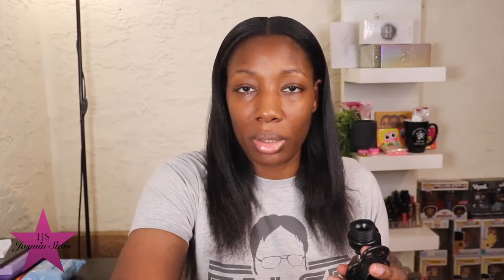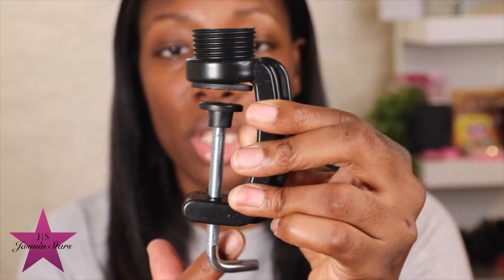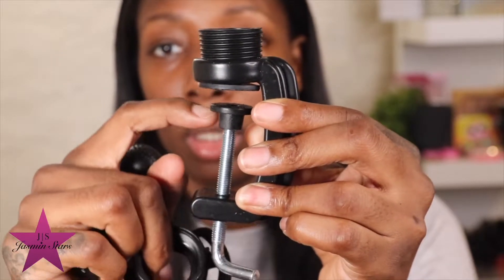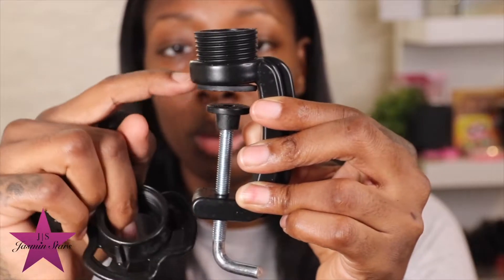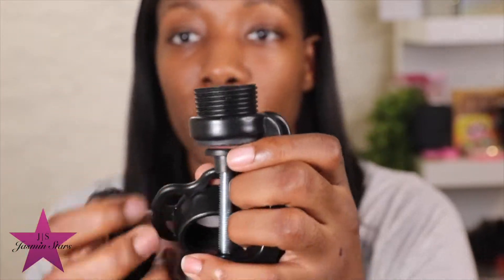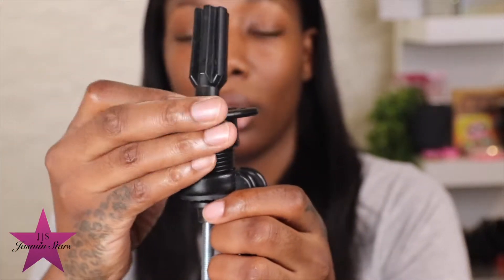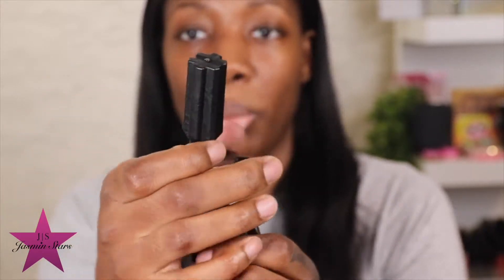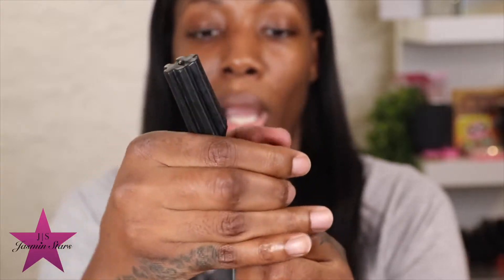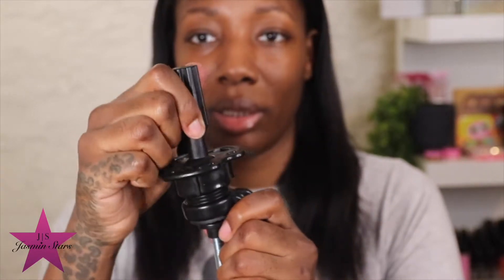This is the stand it comes with — I had it the first time I got this too. So this is how you put it together: this part goes on your table, you twist it down and wedge it into your table. Imagine a little square space at the edge of the table — you just tighten it up so it wedges in really tight and won't move. Then you put the pole in and screw the top on. If you've had mannequins before, all the stands are the same — you know the drill, nothing really changes.